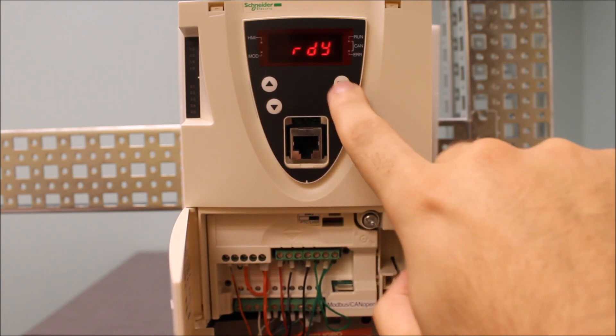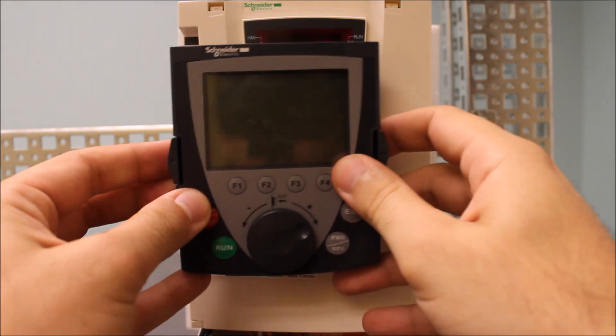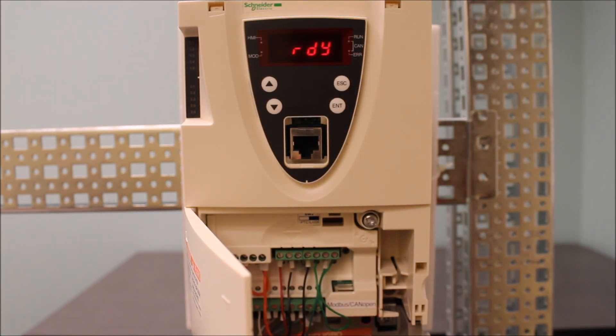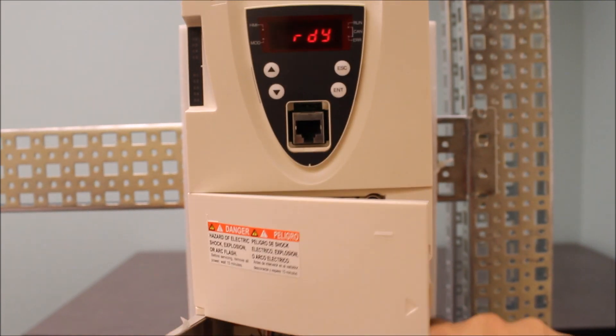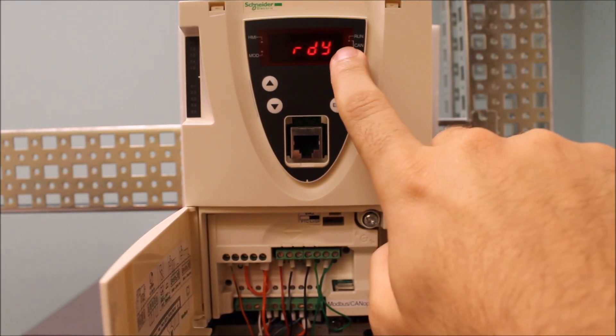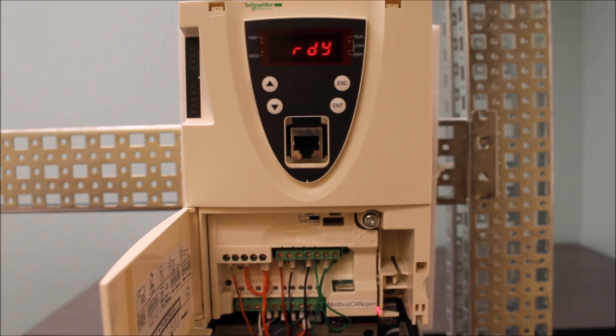If this built-in display is working and you connect the keypad and it doesn't work, then that definitely could be a keypad issue. If you have power applied and the display right here doesn't work either — if this is blank — then we're looking at a bigger problem.